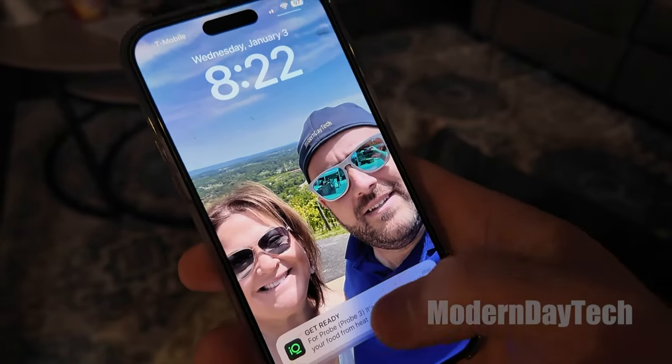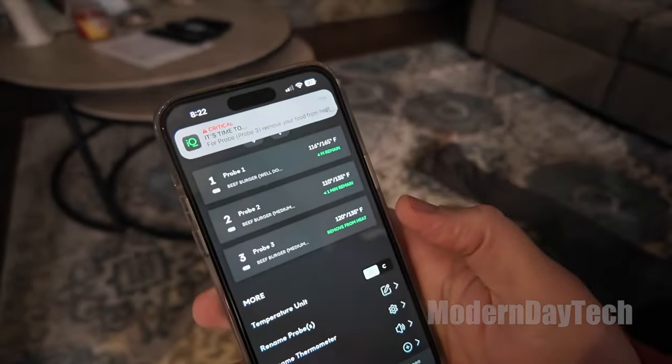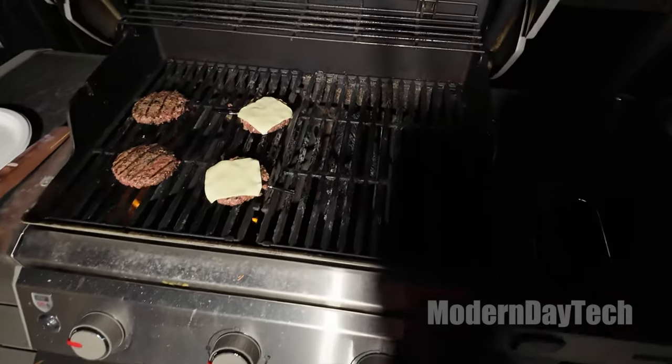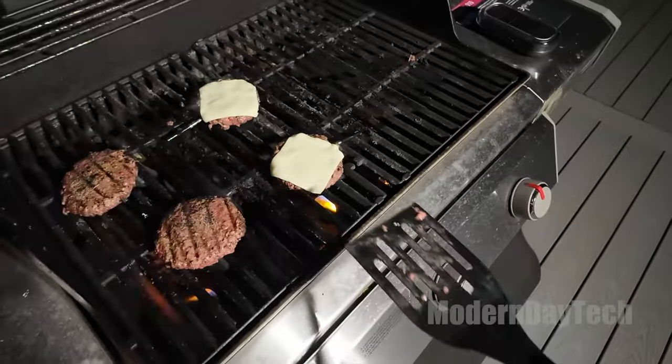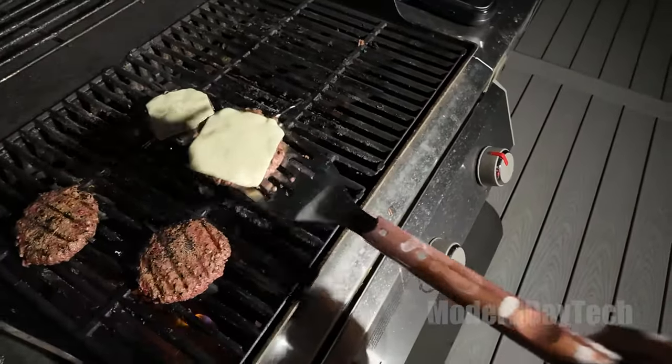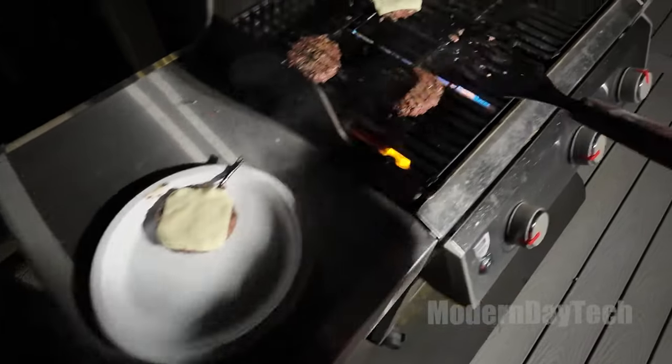It has an amazing app — I really love it. It asks you what you're cooking, gives you a little rundown of how long it should be cooking, when you have to turn things over, and an estimated time of when things are going to be done. It's really cool.